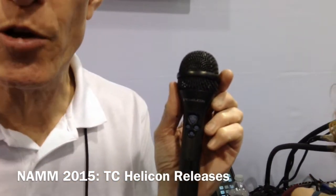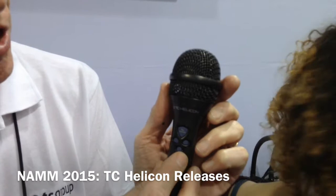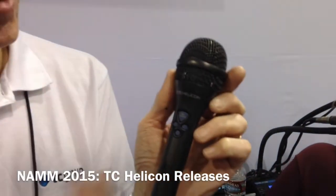Many of you are probably familiar with our MP75 microphone, probably the first microphone that has a switch that controls effects. Well, we've expanded upon that now. We've got four switches, and these can be mapped to effects on/off, preset up/down, and you can control looping. This product works with several of our compatible products. You get a download from our website, and that will bring in the MP76 features.